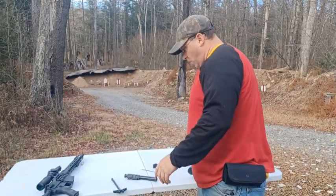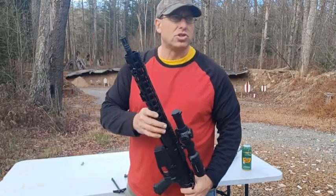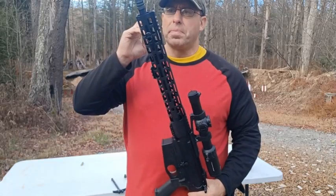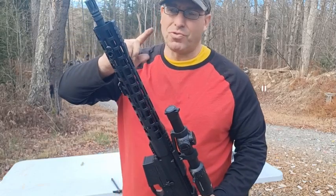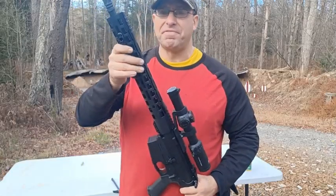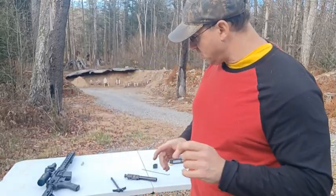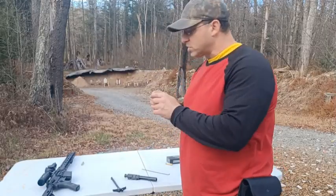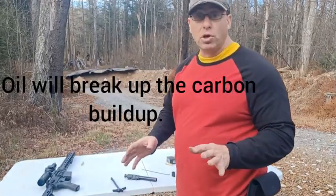I shot about 150 rounds of 308 at the thousand-yard range yesterday, and roughly 60 of those went through this 16-inch upper. When I came back to clean it today, the valve was already starting to stick. So if you've got an adjustable gas valve, keep it lubed — just undo the valve, spray it, close it back up, and you should be good.